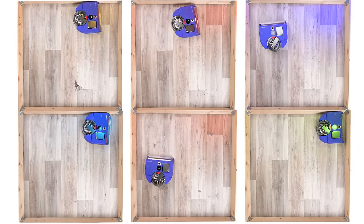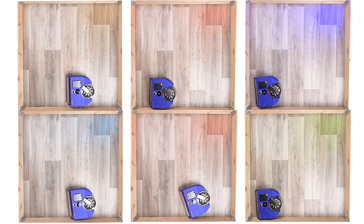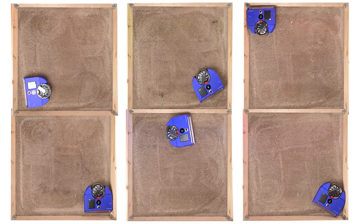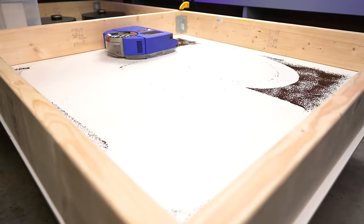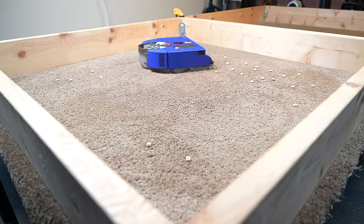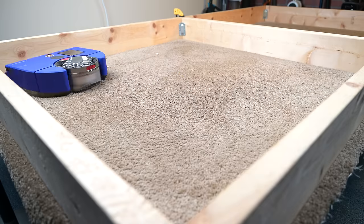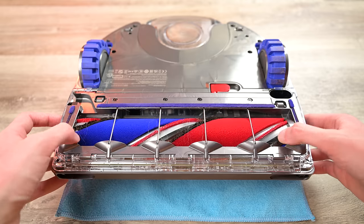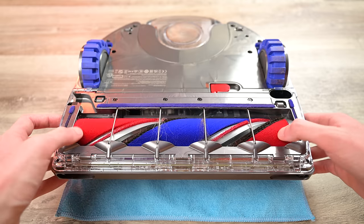Probably the biggest single pro with the Dyson 360 VizNav, in my opinion, is its pickup ability on hard floors and carpets. It was genuinely amazing with everything from fine to extra large debris on both surface types. Pet hair and human hair pickup was great, and though the brush doesn't have active hair detangling, it did very well with resisting longer hair in general.